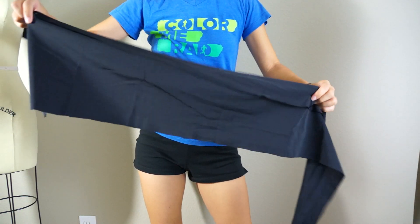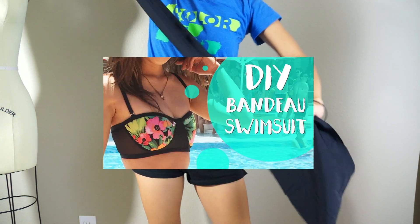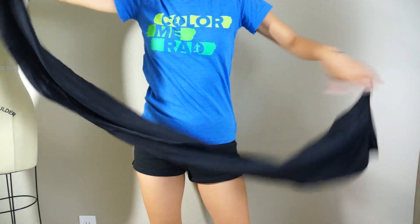The day before I went to Vegas, I was still figuring out what I wanted to wear. So I decided to take the leftover fabric from my swimsuit tutorial and wrap it around myself to see if I could come up with something.